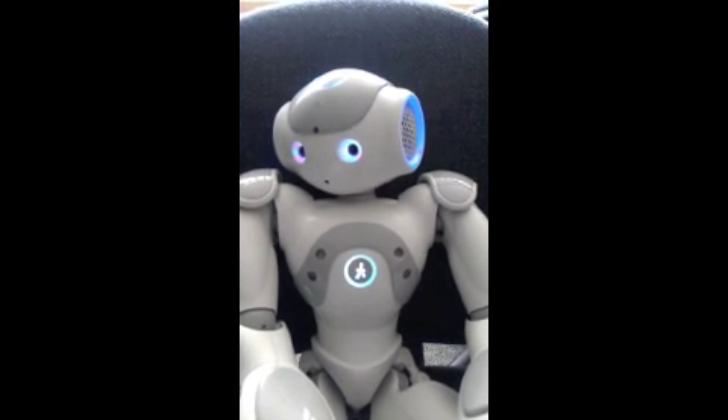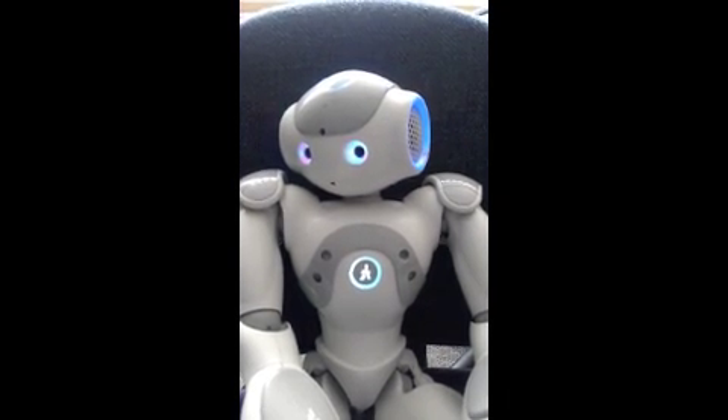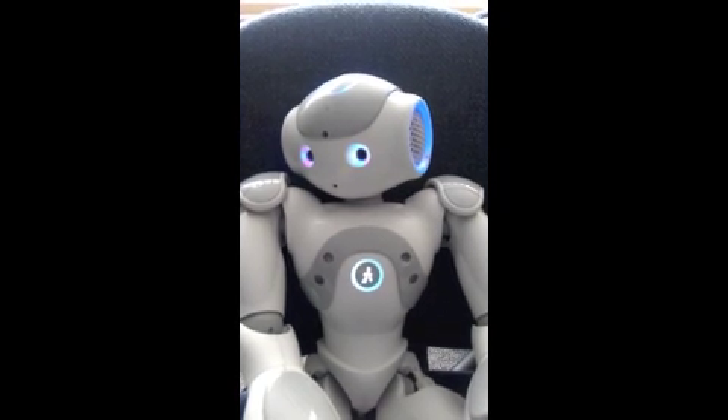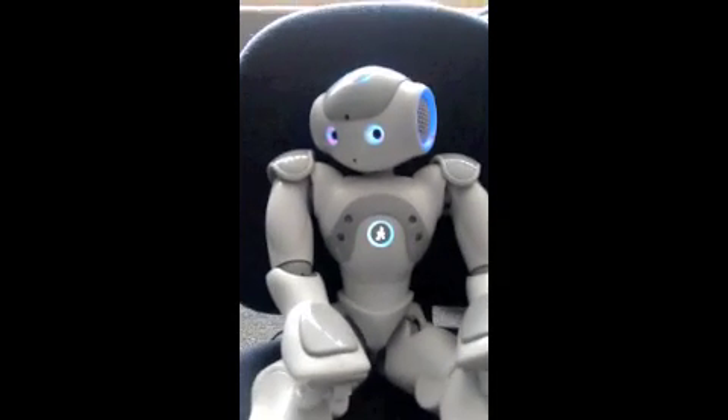Okay, he is now recording my voice as I talk. And I really should have thought of something to say here. He is a humanoid robot. And that's it.